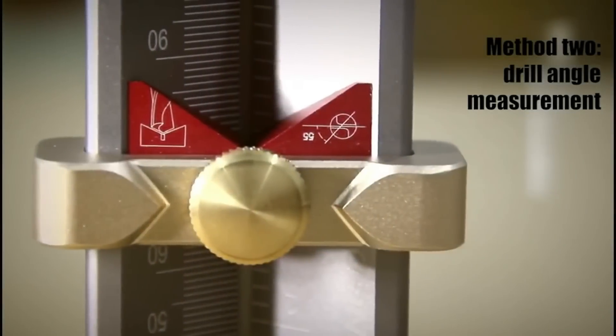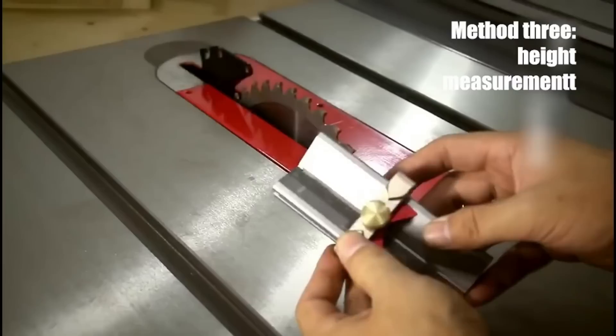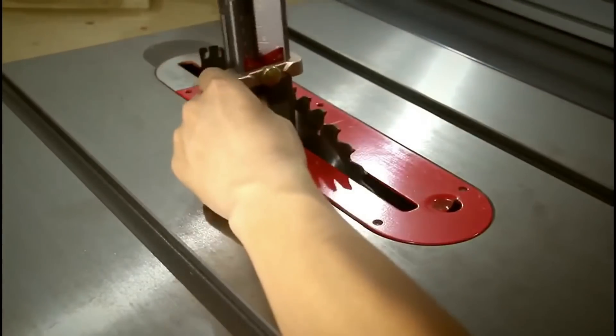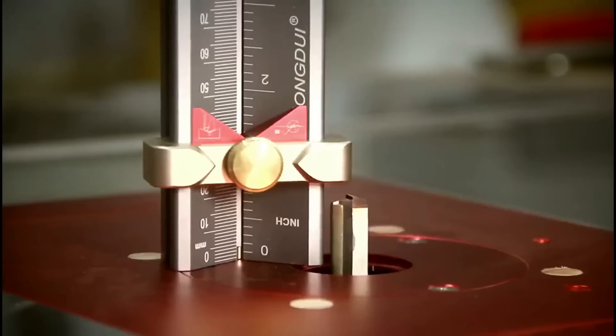Its dual metric and imperial scale adds to its versatility. Whether you're seeking accurate results or a multi-faceted tool for varied tasks, this gauge emerges as a top choice, streamlining many workshop processes.